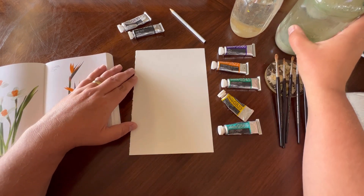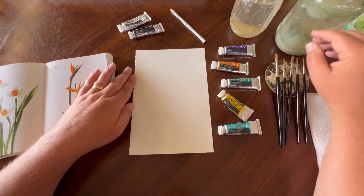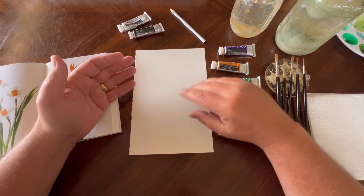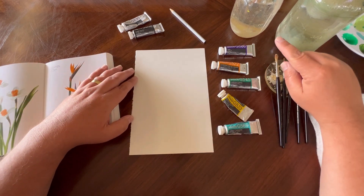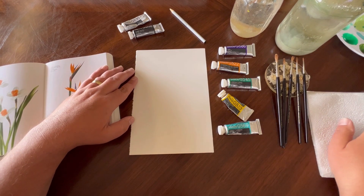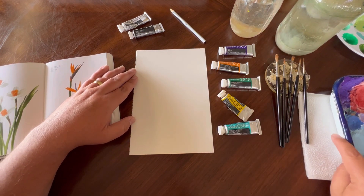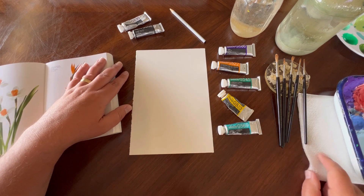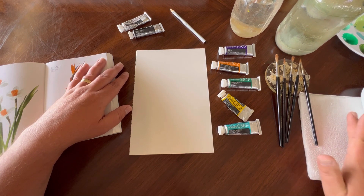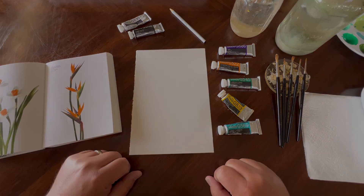We also want two cups of water for washing brushes. I like to use one jar to wash off the initial pigment and then a second jar to wash off any remaining pigment to get it extra clean, because the first jar gets really dirty over time. I like to use as clean water as I can when mixing my gouache. The last thing you're going to need is some type of paper towel or napkins just to dry your brush after washing. Once you have these things, we can get started.